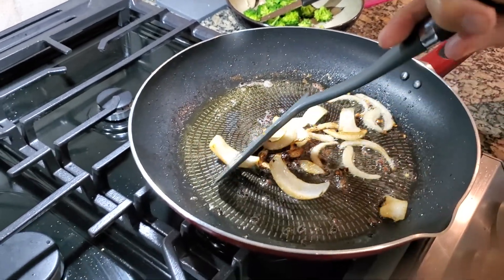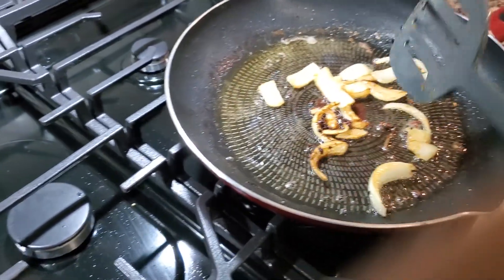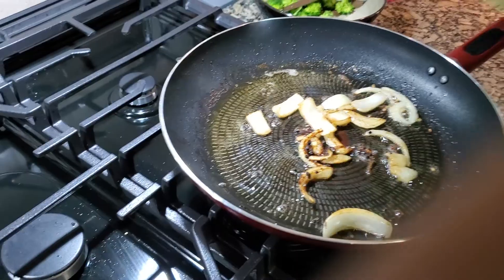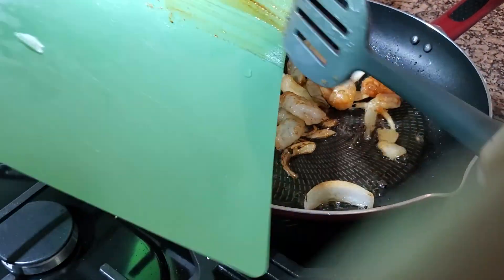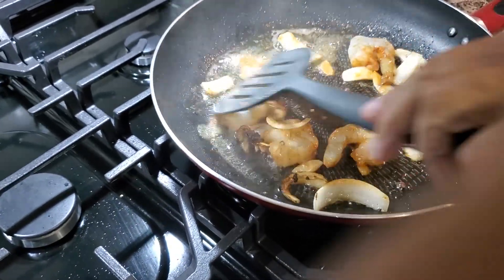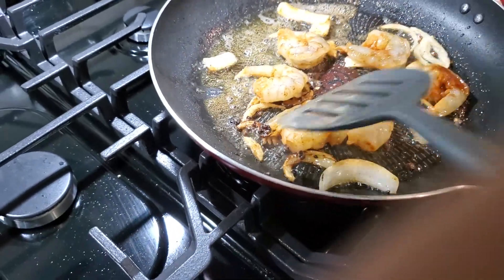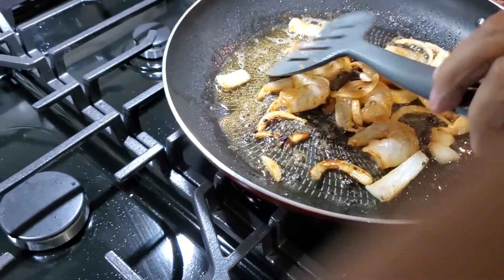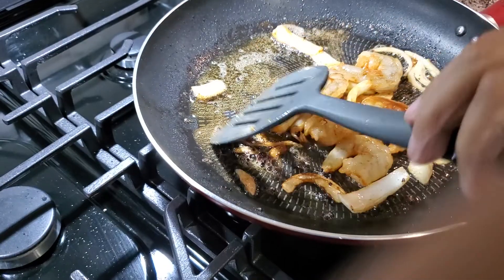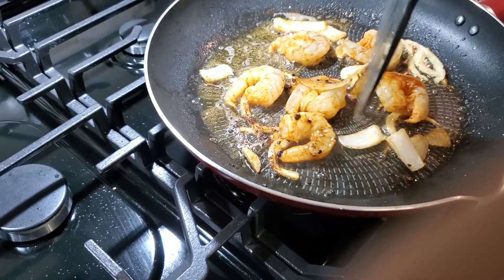As you can see, the onions have sautéed very nicely — took about four or five minutes. With that, I'm now going to add the seasoned shrimp that we made earlier. They're going in. We're just going to cook those through. You know when the shrimp are cooked when they begin to curl a little tighter and pick up a more translucent pink color. Raw shrimp does not take long and the tendency is to overcook it, which is unfortunate because they're not inexpensive.